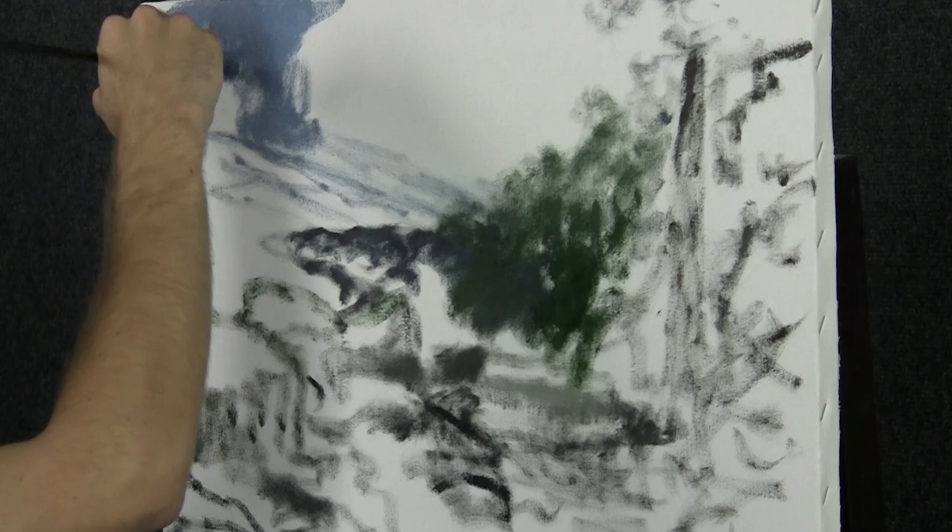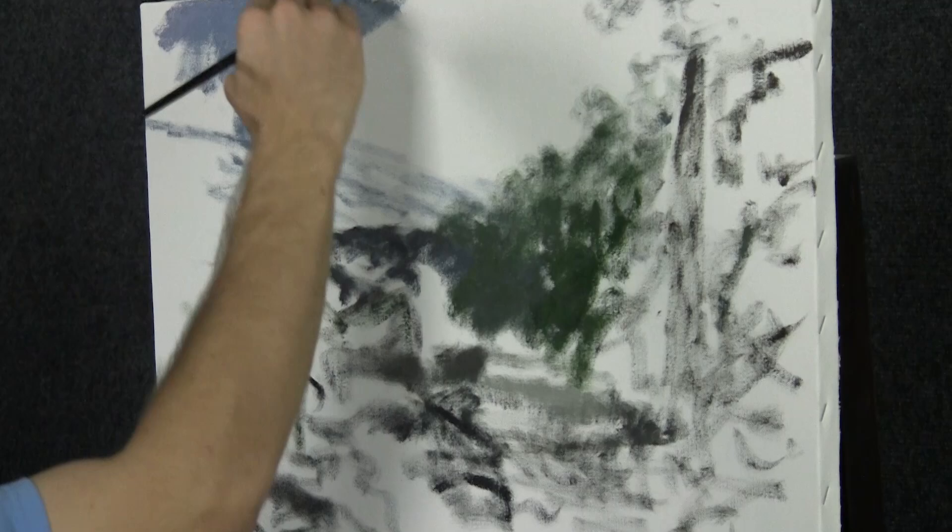For now, just a soft little purple-gray background — not too much. Maybe a little black in here. Lots of bold brush strokes.